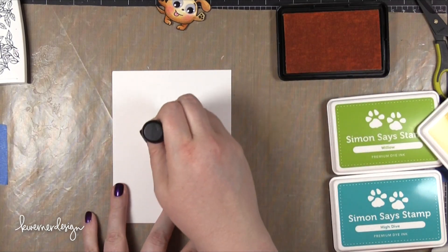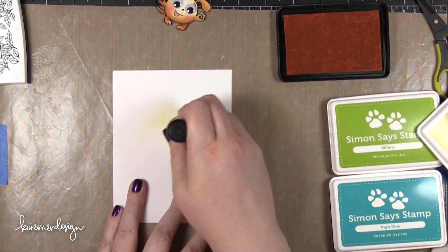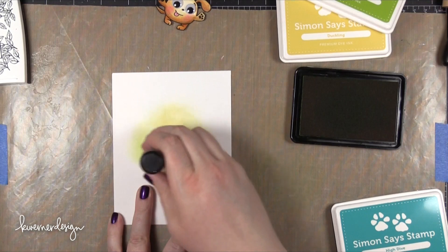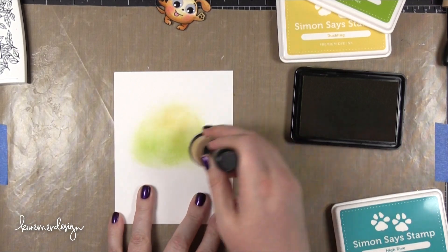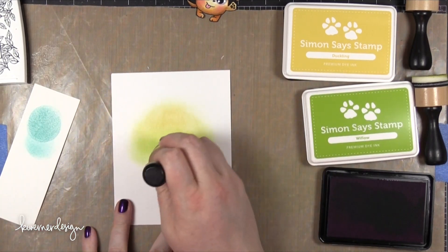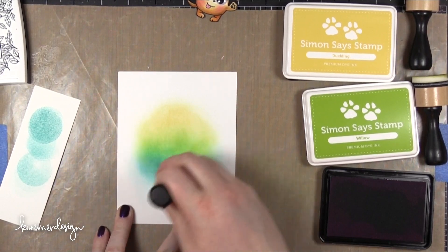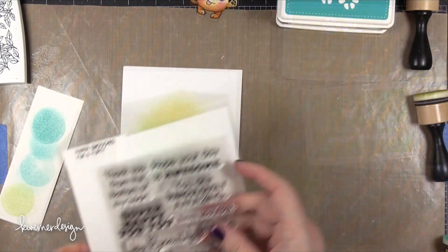For the area behind the dog I decided to do a little bit of ink blending. I'm starting out with some yellow ink from Simon Says Stamp called Duckling, using a mini round blending tool to bring in just a slight faint bit of color. I'm using a very light touch so the edges fade off into the white of the card stock. The green color I used is Willow. Then I'm using High Dive, which is pretty intense, so I made sure to pounce off a little color onto scratch paper first, ensuring a really nice soft edge to the whole shape.